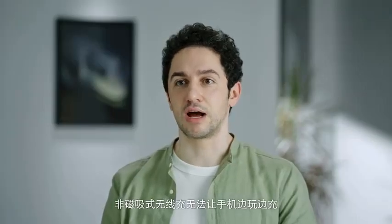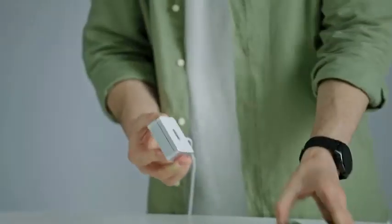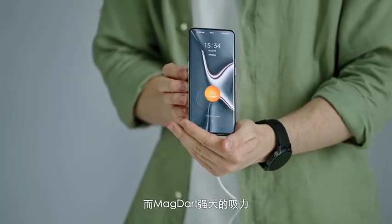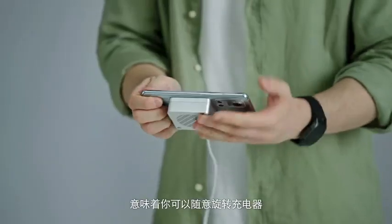Normal non-magnetic wireless chargers don't allow you to charge your phone while playing games. And when it comes to wired charging, you know that at some point the cable is going to get in the way. But MagDart's powerful magnetic force means that you can rotate the charger at will.